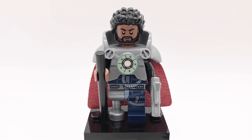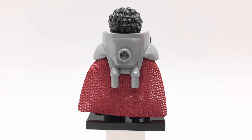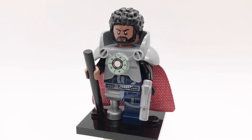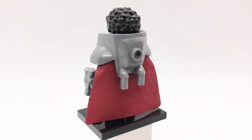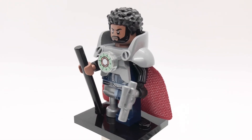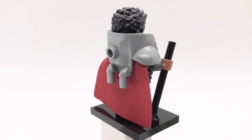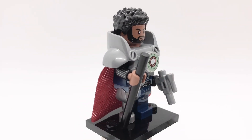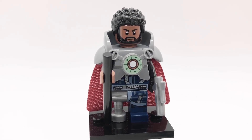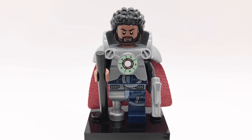Next up is Saw Gerrera. His hair is Nakia's from Black Panther and his head is Mordo's from Multiverse of Madness. That shoulder armor is Jor-El's from the second LEGO Batman movie CMF series and the tile on the front is from Scuba Iron Man. His cape is from Scarlet Witch from the first Marvel CMF series. His torso and legs are Anton Merrick's from Rogue One but I gave him Darth Vader's arms, one medium brown hand, and a flat silver peg leg. He's also holding a black cane and a short flat silver blaster.